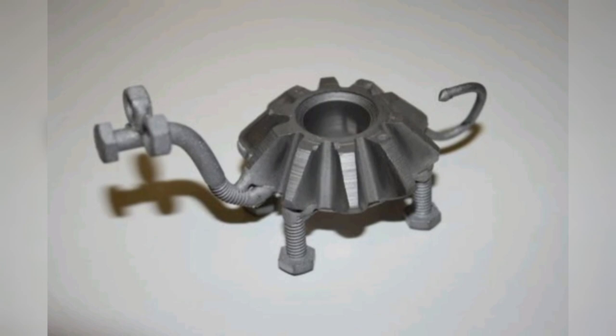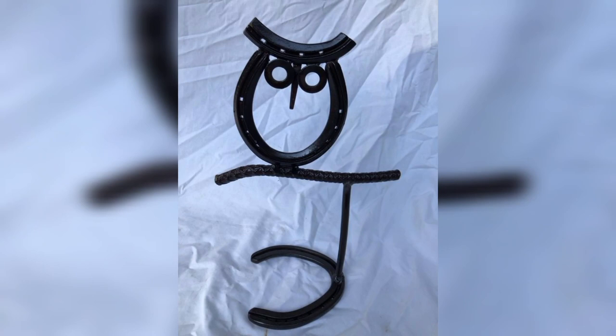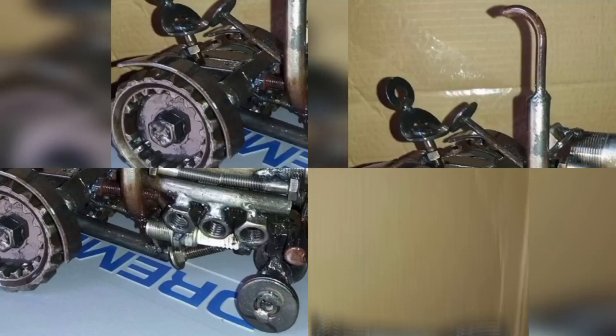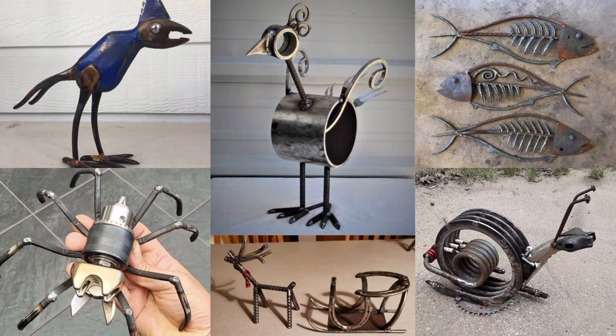Creating scrap metal jewelry is another amazing and fun way to practice your welding technique. You can use a variety of metal pieces such as wire, steel metals, and old jewelry pieces to create unique and personalized jewelry. One easy starter project is a metal bracelet. To make this project, you will need a metal strip, a hammer, and a metal file. Hammer the metal strip to create a texture, then file the edges to smooth them out.